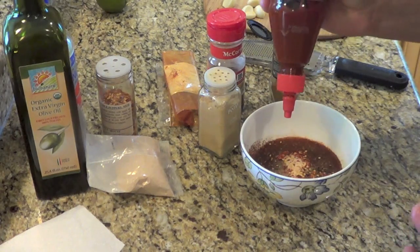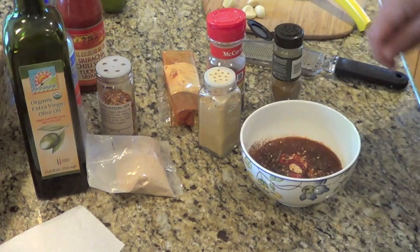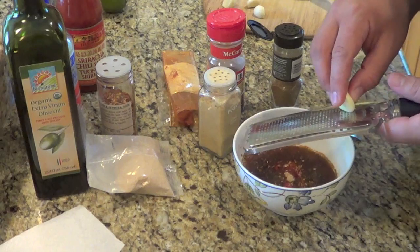Jennifer likes it spicy — happy to oblige. So that's a good start. Now I'll mix it up and give it a taste. I'm also going to microplane in some fresh garlic because you can't have too much garlic. I've got two giant cloves of garlic there as a start.